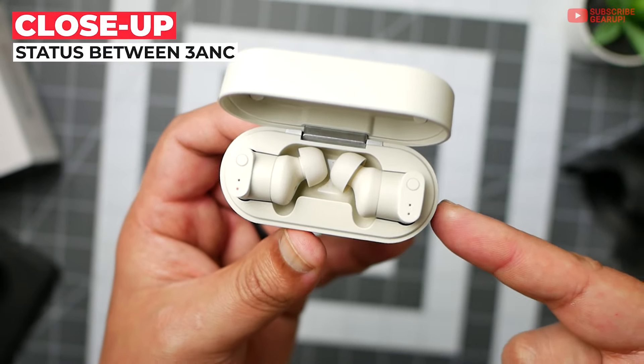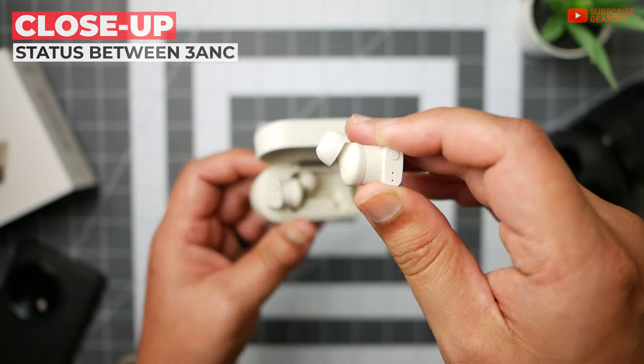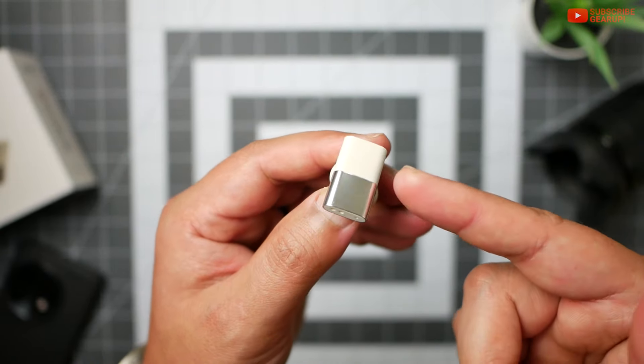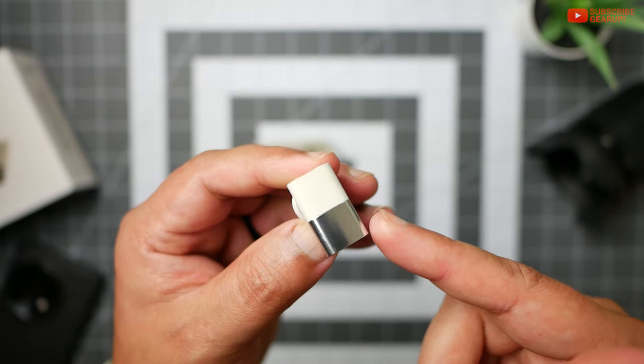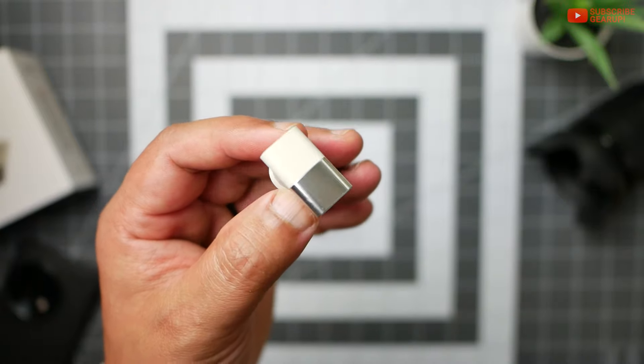The Between 3ANC can be had for $230 in two different colorways. There's black, as well as this one called Onyx, which when combined with the brushed aluminum bottom piece, it looks striking — while also looking like a giant thumb drive on your ears.